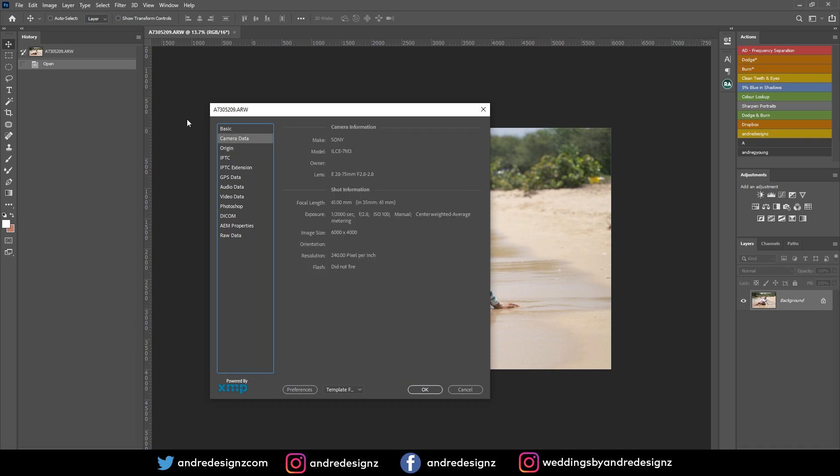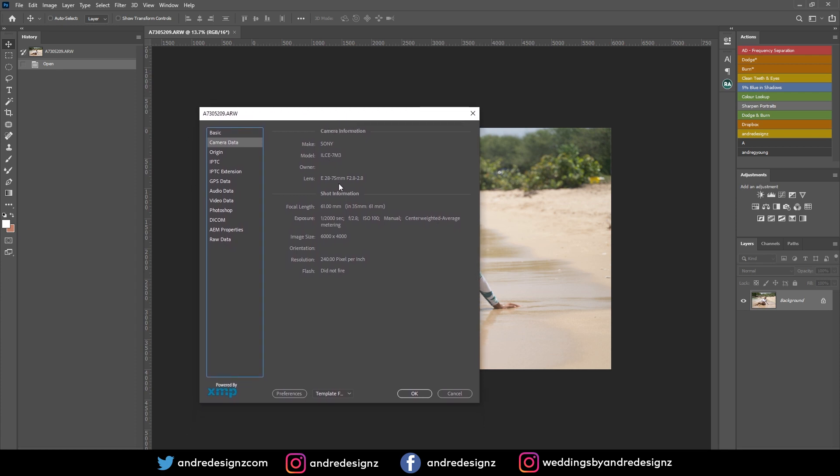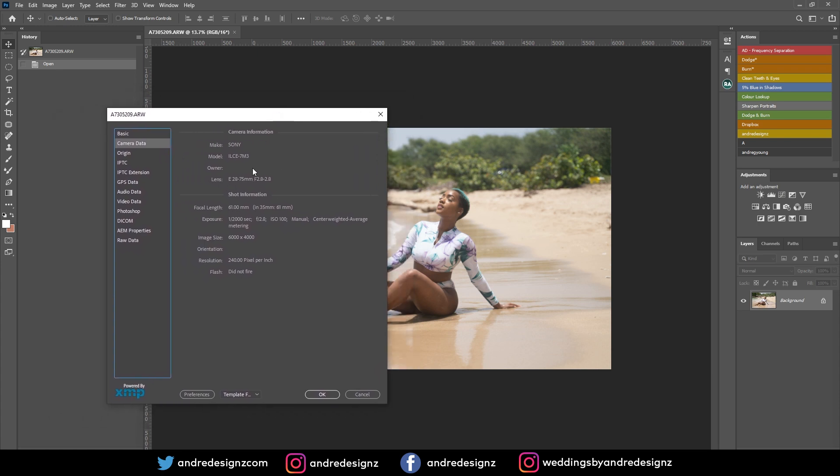This image was taken with the Sony a7 III and Tamron 28-75mm lens. I was shooting high speed sync — my exposure was at 1/2000, shooting at f/2.8, and ISO was at 100. High speed sync allows you to go over 1/250 for the shutter, and I was using the Godox flash for this shoot.